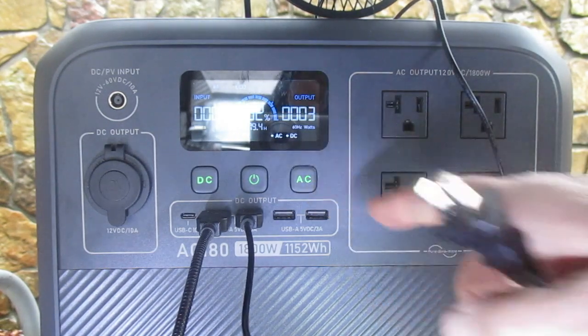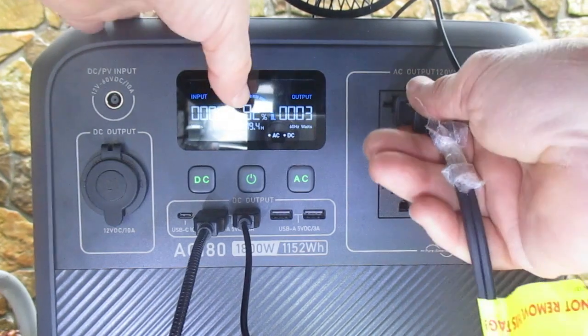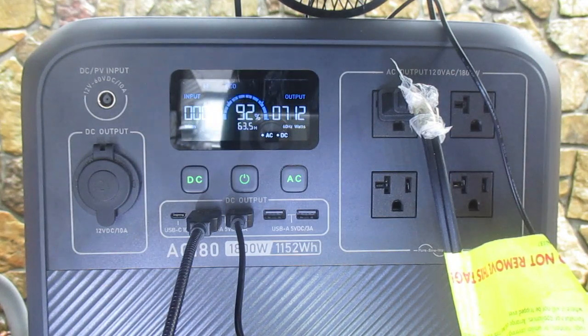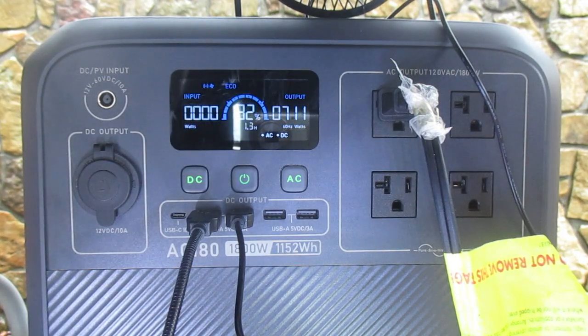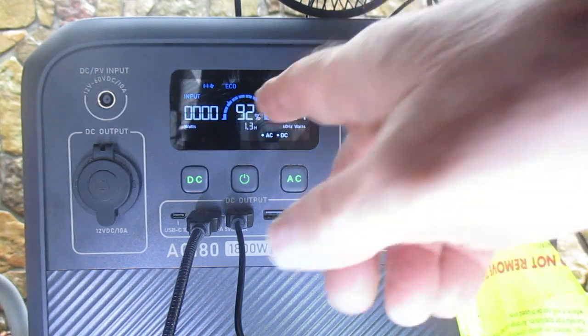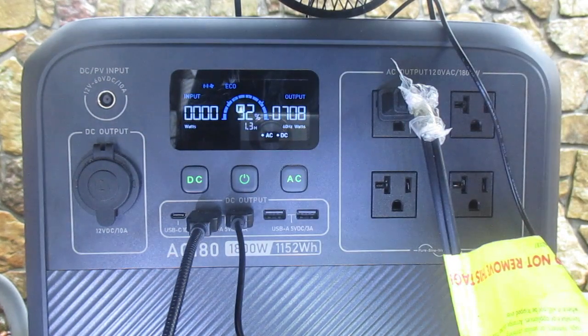We've got the AC unit on and we're going to plug in the space heater. You can see that the demand on our system immediately goes to 709 watts. If we ran all three devices, it calculates that the battery would last about 1.3 hours.